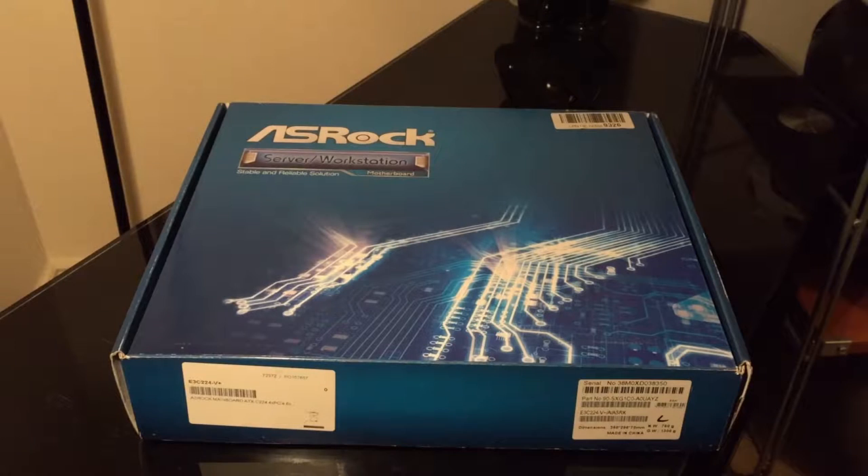I'd like to tell you about this box — it's called an ASRock. Inside it there's a motherboard with chips and things. You may have heard of ASRock, but there's also a division called ASRock Rack, and that's where they make things like servers and server motherboards.